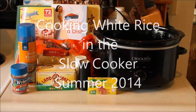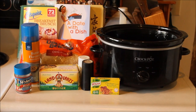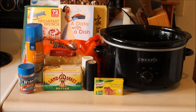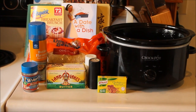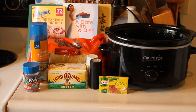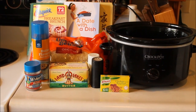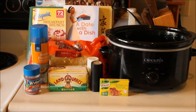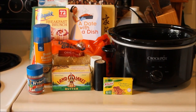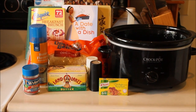Hi YouTube friends, thanks for joining me. I'm making some slow cooker white rice — just a general recipe I like to cook to have rice in supply. If you're going to make a beef dish you might want to add beef bouillon cubes; if you're making a chicken dish you might want to add chicken bouillon cubes. Depending on what you're making will determine the flavors you want to add. I've already sprayed the slow cooker with butter spray.